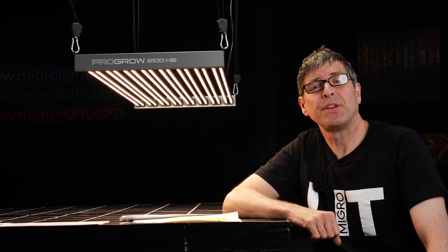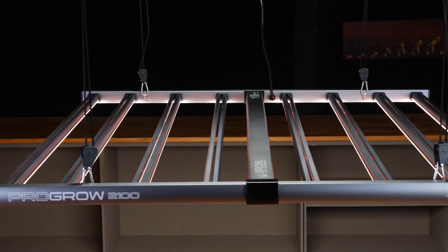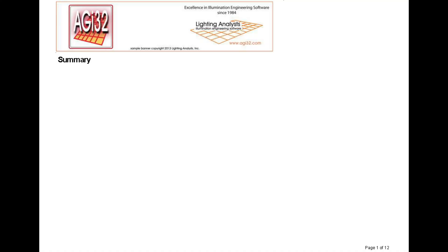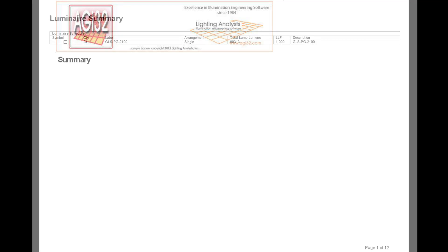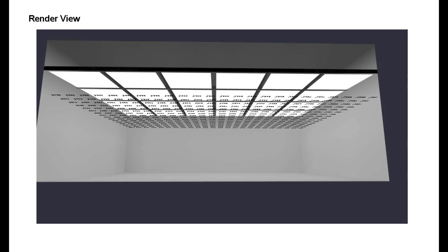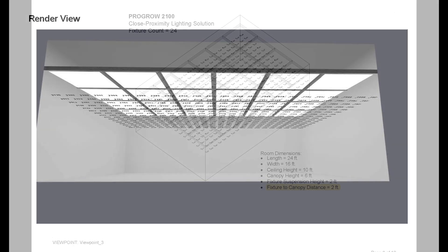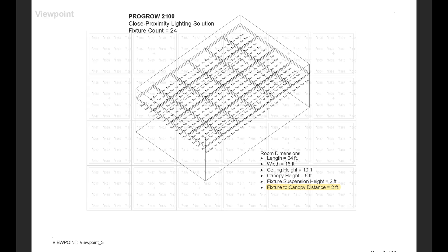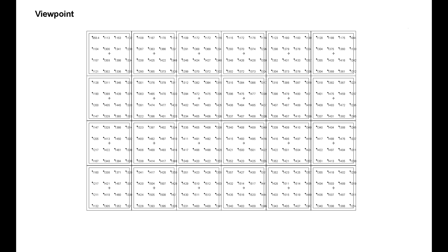Looking at the full range and starting off, there is the P2100 close proximity fixture. Grow Light Science have shared the lighting analysis report for this PG2100 close proximity light — 24 units in a 40 foot by 20 foot area. You can see the array of four rows of units hung at two foot over the plant canopy. They deliver an average of 1,367 micromoles across that target area, with a max of 1,520 and a minimum of 954, but a really good spread of light over this planned area.